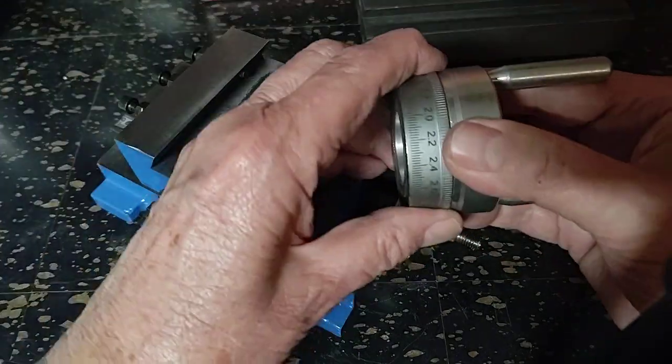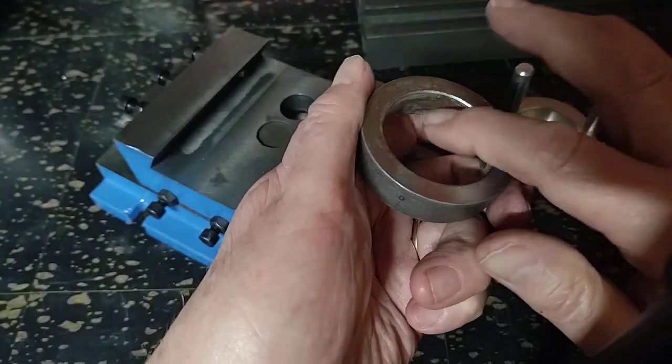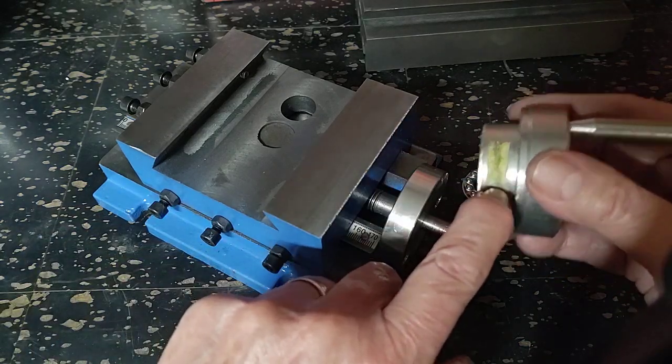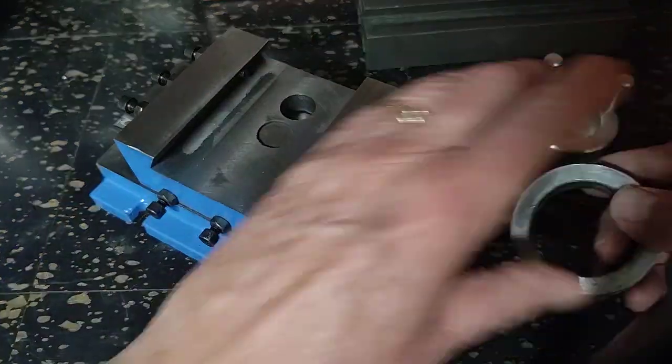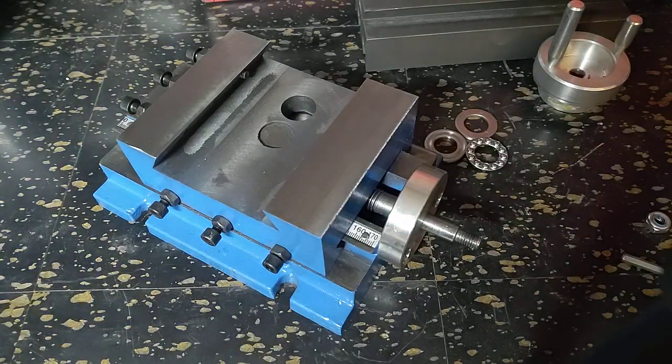It still has some problems - it tends to rust on these rings because of the friction element they tend to use, which is tape, which is hygroscopic as all heck. But anyway, we're continuing the teardown from where we left off.